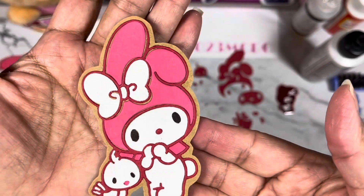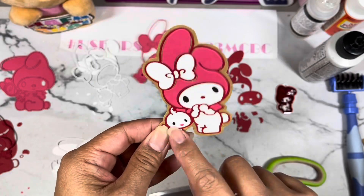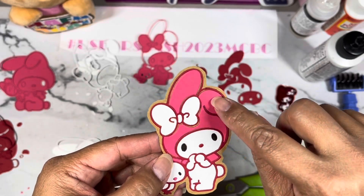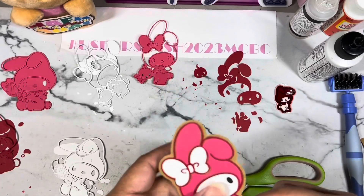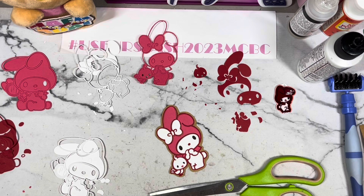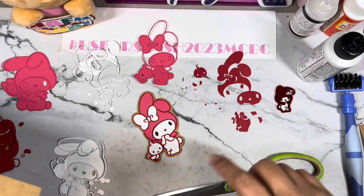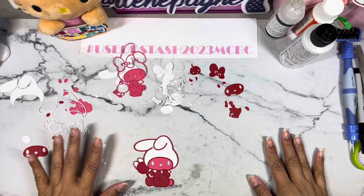There is our cookie! I think she is cute. I outlined her with red, used pink for her color, and kept her bow white since those are the three colors that I used. I'm gonna do the rest off camera because it takes up a lot of space and time, and then I will come back and show what I put together.